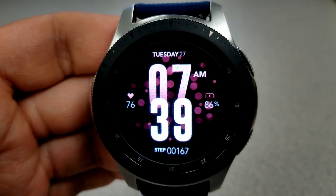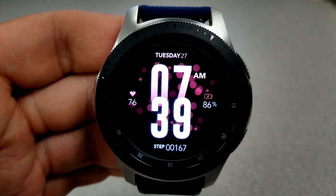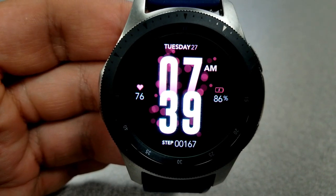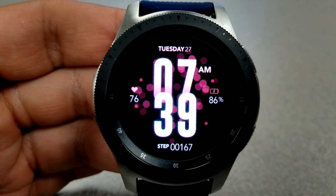Both of these faces come pre-loaded with four app shortcuts, with three of those fixed to your heart rate, S Health, and settings apps. The remaining shortcut is customizable, so you can assign any app already loaded on your watch.